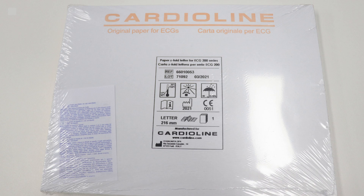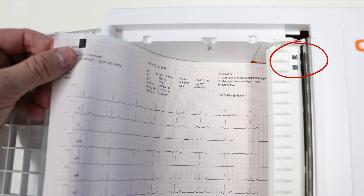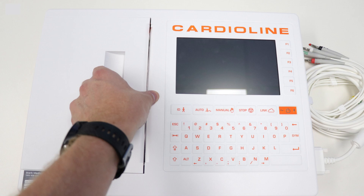Take out your packet of ECG paper, remove the plastic wrap and the top sheet, then load the full packet into the slot. Push it all the way in — the top sheet should have a black mark in the left-hand corner which will match up with the printer sensor. On the right-hand side in the red circle you will see the printer sensor, so the black mark and the printer sensor need to line up. Fold the paper sheet over the black sensor and then close the door.